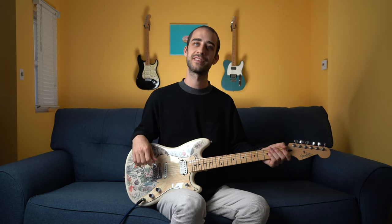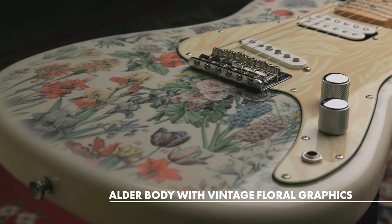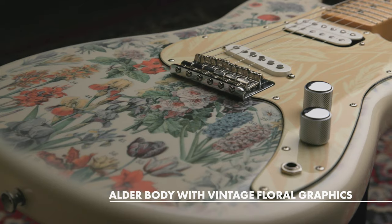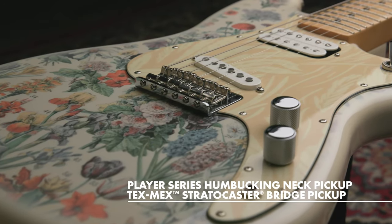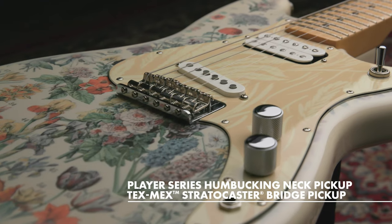Let's take a look at some of the key features on this guitar. We're rocking an Alder body with a 24-inch scale length. We have a Tex-Mex single coil at the bridge and a Player Series Alnico II humbucker in the neck.